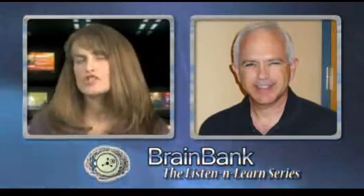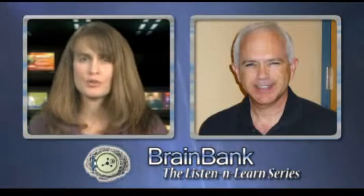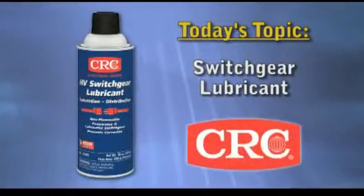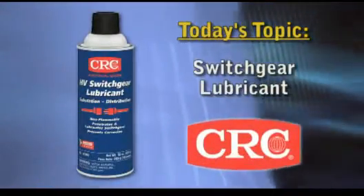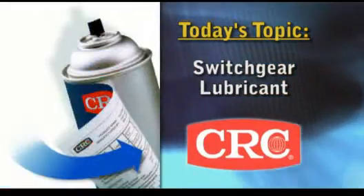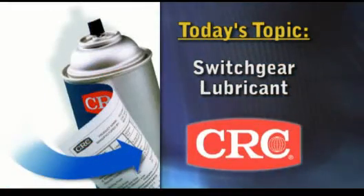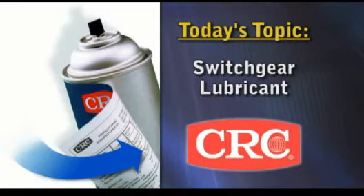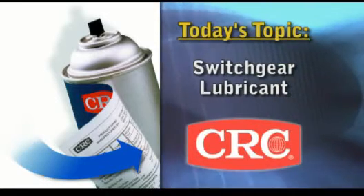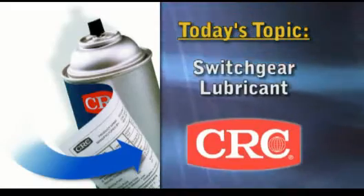In what configurations is CRC's product available, and where can a customer get it? The product comes in an aerosol can with a power jet nozzle, which extends the range it can be applied. That can also has an MSDL on each can — the material safety data sheet on the back of the label — to ensure the MSDS is readily available on-site in an emergency situation. CRC is the only company to offer this benefit. CRC high-voltage switchgear lubricant is available at your preferred local CRC distributor.